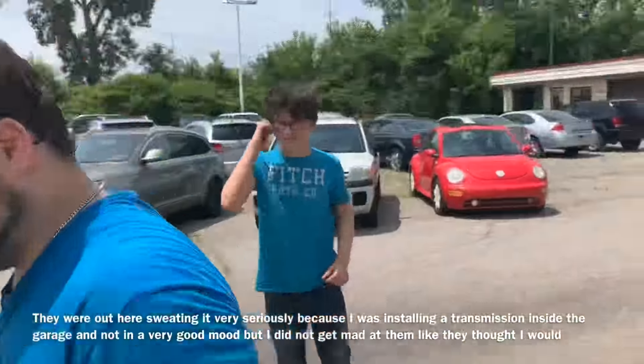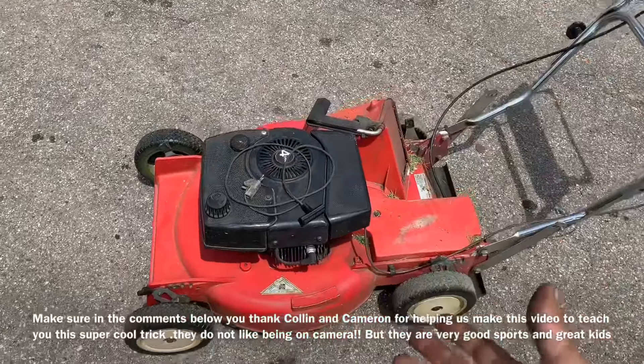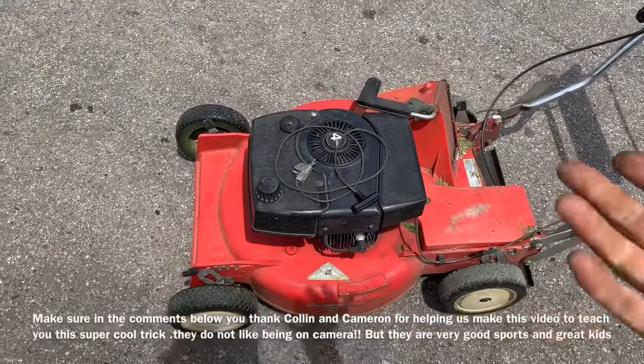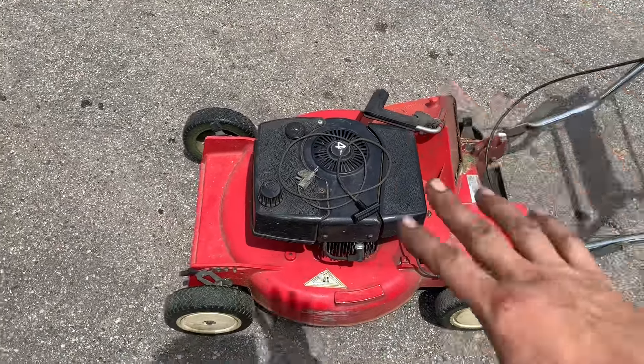Colin, put this lawnmower up. Earlier today the kids were out cutting the lawn — thank them very much. They were kind enough to play along so we could teach you something.